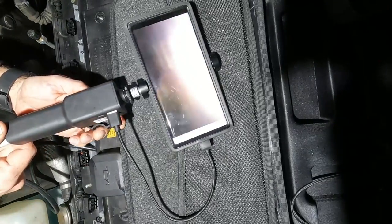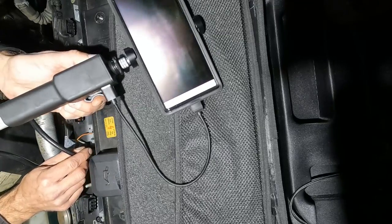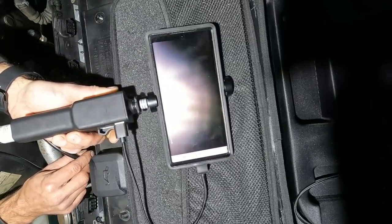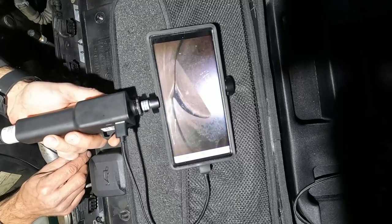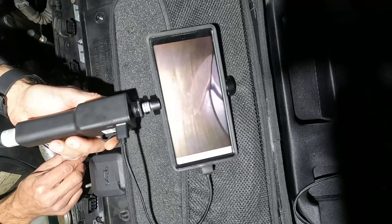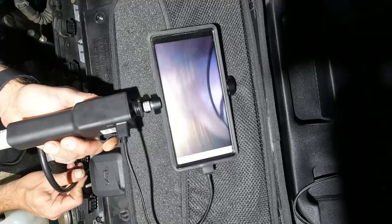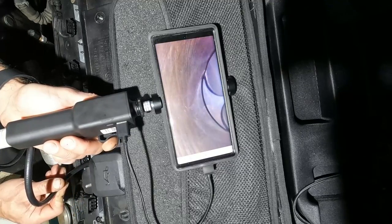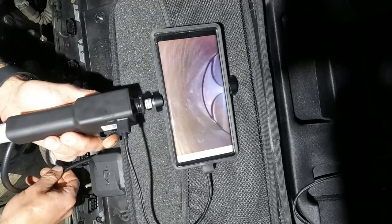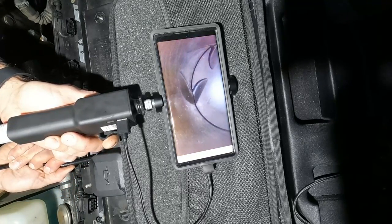Now I just need to turn it to check the cylinder walls. There's the bottom of the piston — I can see the cylinder wall there. I can raise up and again, cylinder number two has great cross-hatching. These cylinders look amazing.